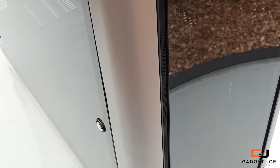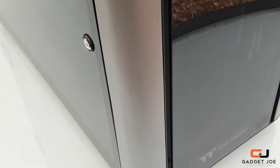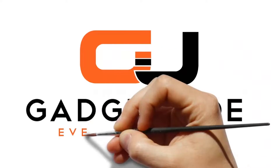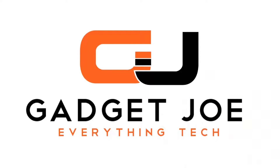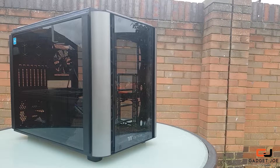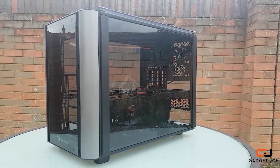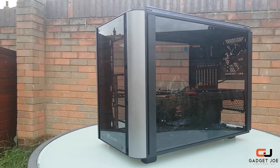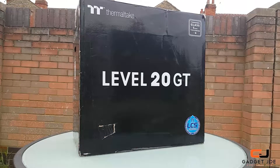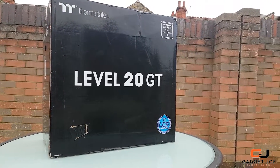Hello and welcome to Gadget Joe. Today we take a look at the Thermaltake Level 20 GT. We recently reviewed the Thermaltake Level 20 XT, a case in the series celebrating Thermaltake's 20-year anniversary. The XT impressed so much that it received the chassis of the year award. Today we have a look at the GT version — will it live up to the XT's standards? Let's find out.